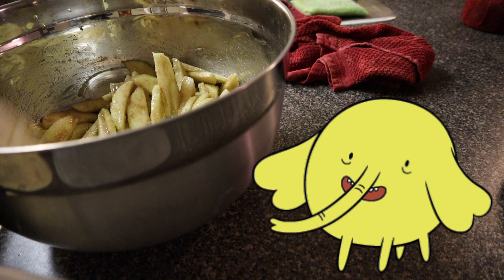Oh how I love apple pie. I'm gonna just try it with my finger — let me see how this tastes. Oh my gosh, I just want to eat that whole bowl like that!